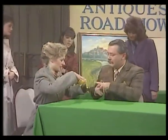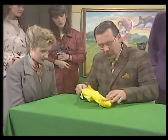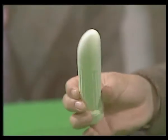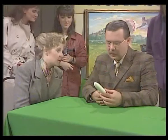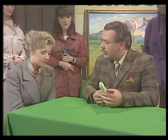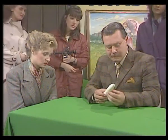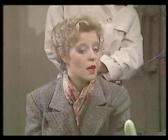I've brought this along for you to have a look at. Thank you. It's been in the family for years. Yes, yes. Can I ask you where you got it from? Yes, I found it in my granddad's toolbox.